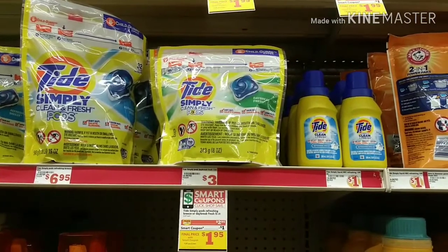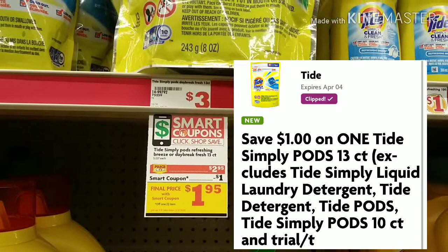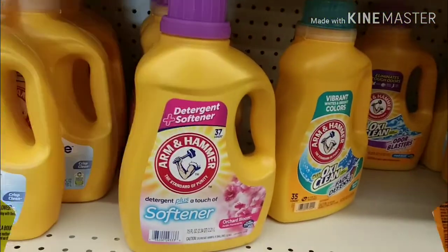We're gonna grab two of the Tide Simply — we're gonna get the pods and we're gonna get the liquid. They're both on sale for $2.95 and there's a dollar off digital making them both $1.95.